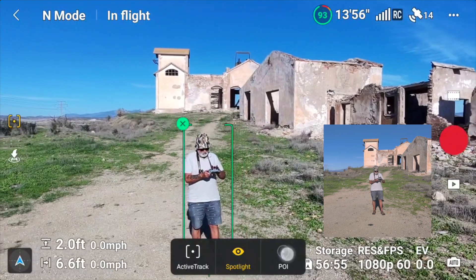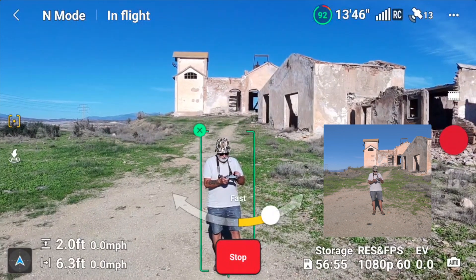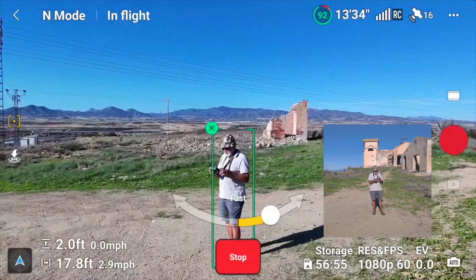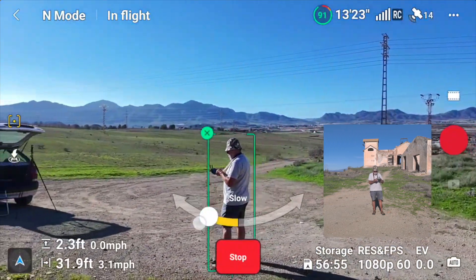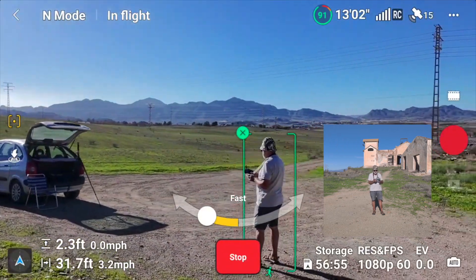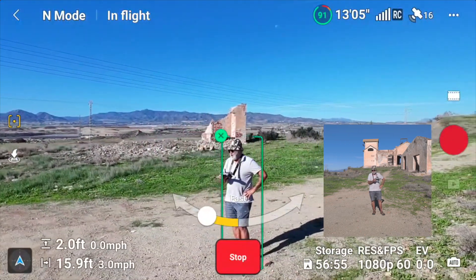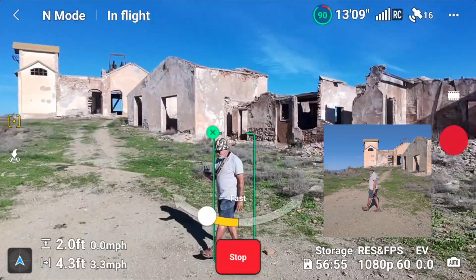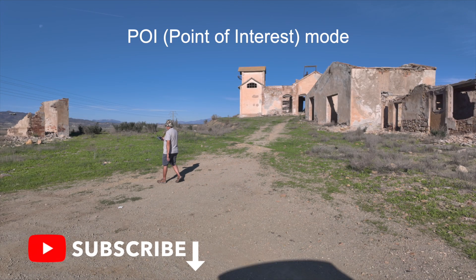If I select Point of Interest, that's another mode — it will do a circle. If I go anti-clockwise I can make it go faster or slower, and if I move it the other way it will stop and go back clockwise. That's a pretty useful feature. You can also set your distance by walking back, and it should just keep me still in focus.